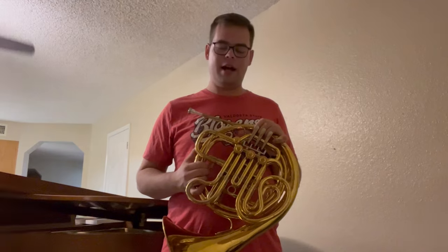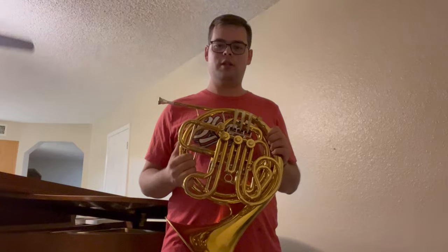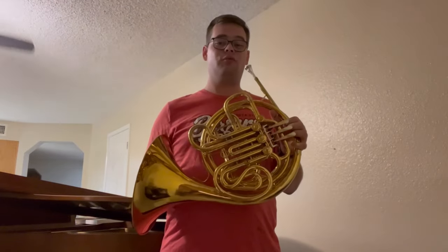This is a very fine instrument. When I'm teaching, this is often the horn I have my students switch to when they get their first double, and I played one of these all the way through high school. These are fantastic double horns at a really good price point.